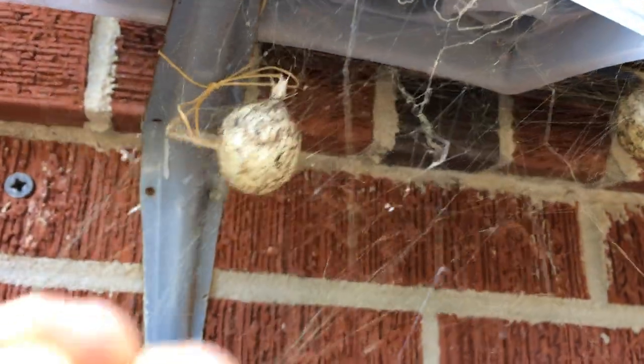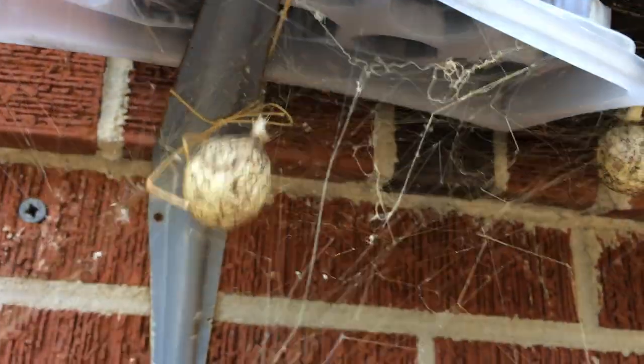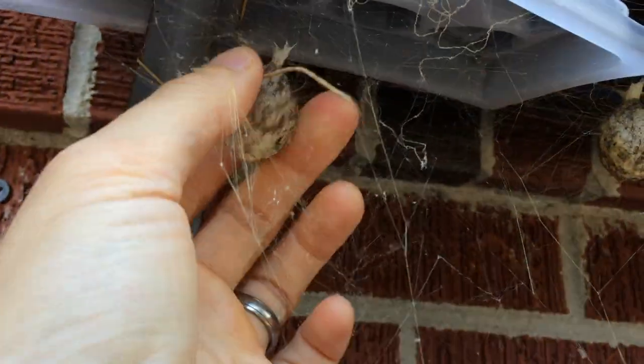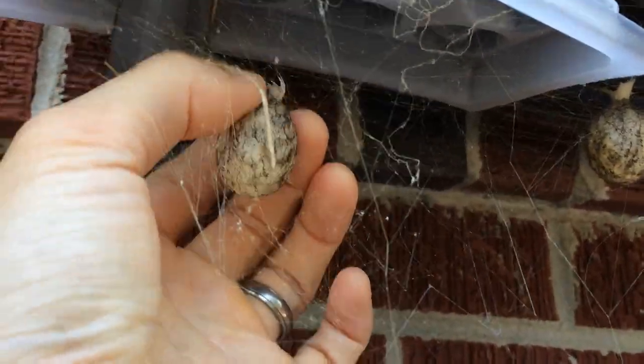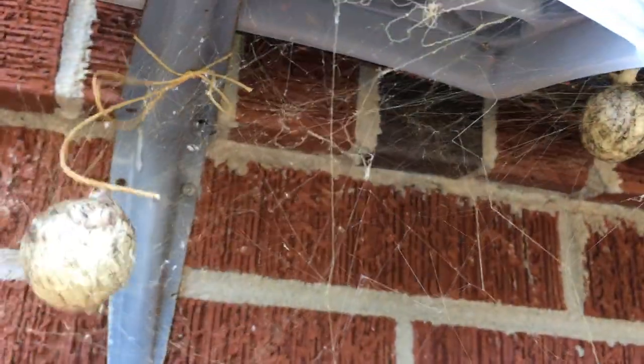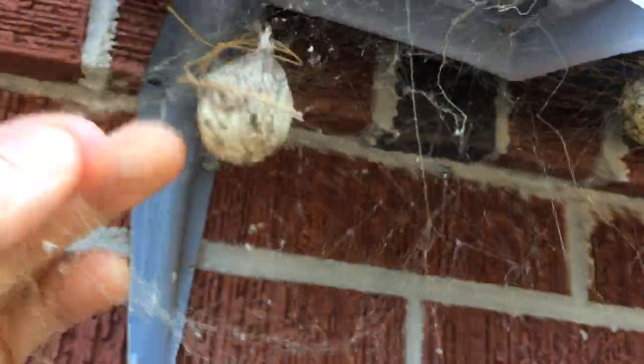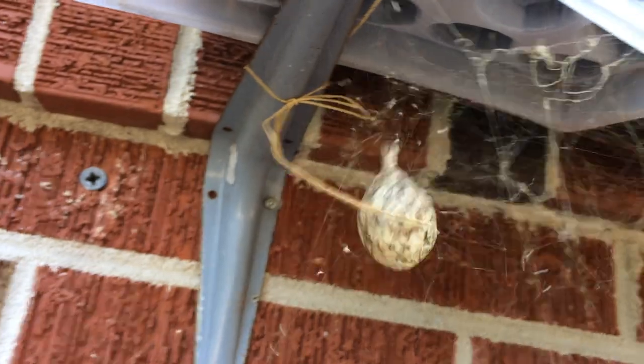It's webbed in there pretty good — lots of web around it. It's pretty tough, stuck in there pretty well. I guess the spider really wants to make sure it stays here.